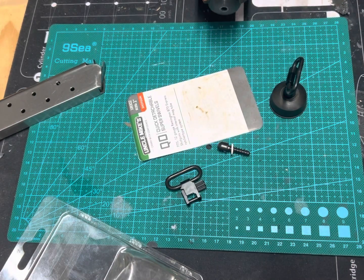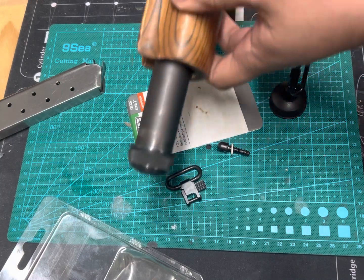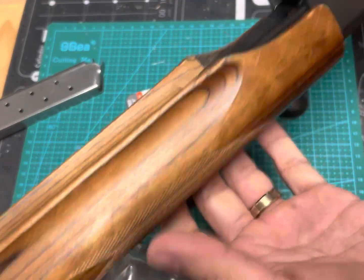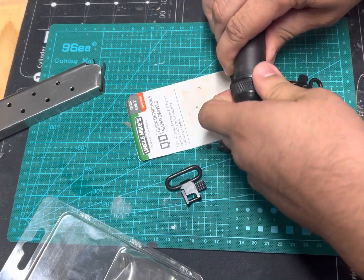I'm going to slide the 870 just a little bit. The shotgun is unloaded — in fact, there's no barrel on it at all.